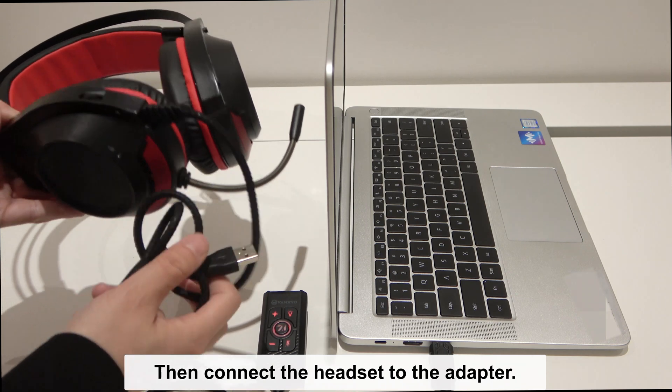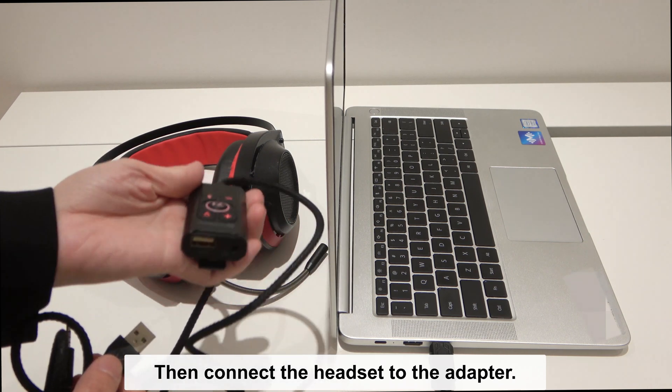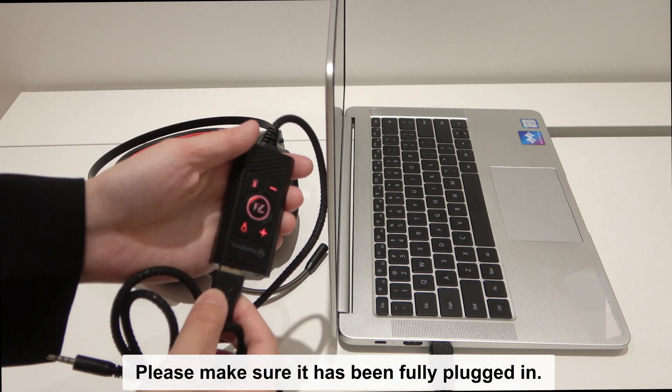Then connect the headset to the adapter. Please make sure it has been fully plugged in.